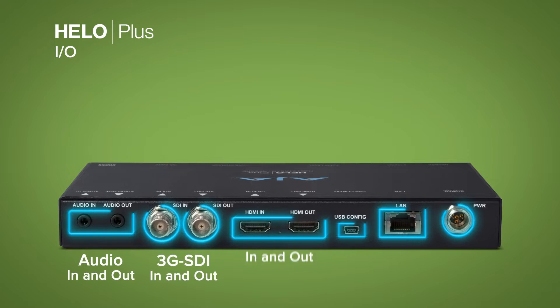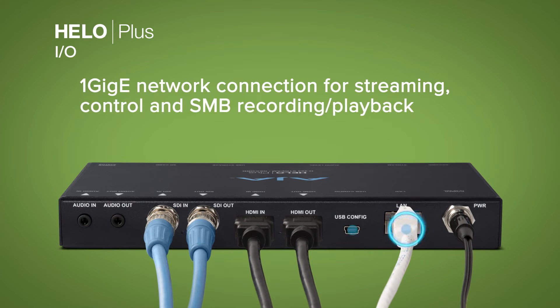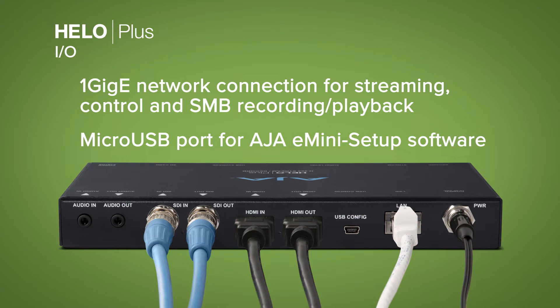On the rear of the unit, you'll find all of the essential I/O you need and, of course, a one-gigabit network connection for broad compatibility with the most ubiquitous network standard in the world today.